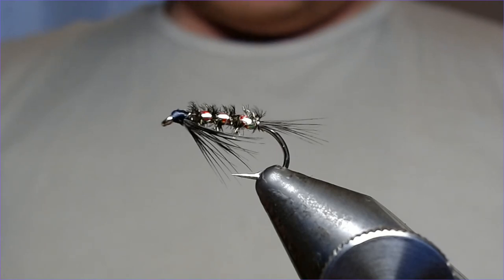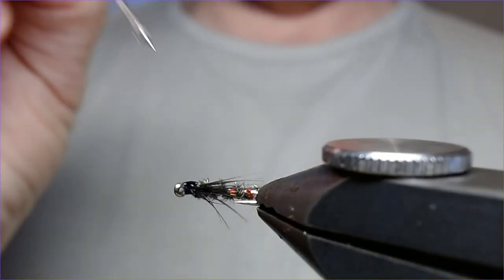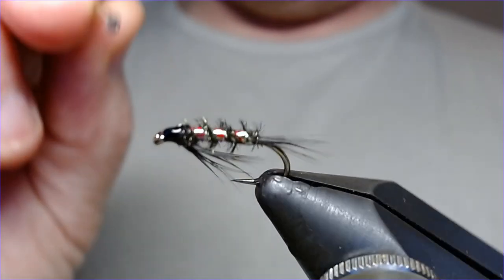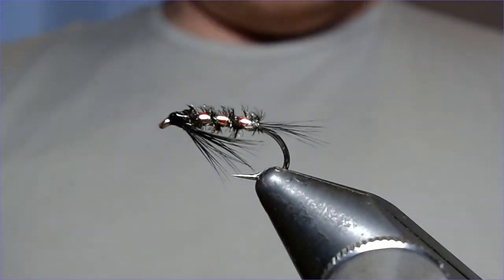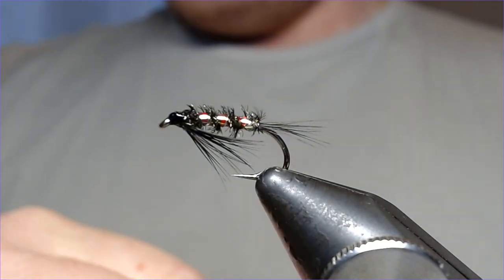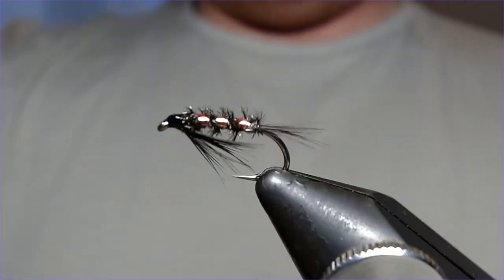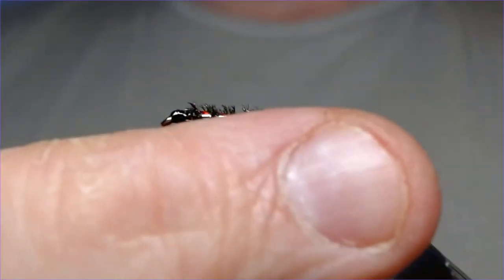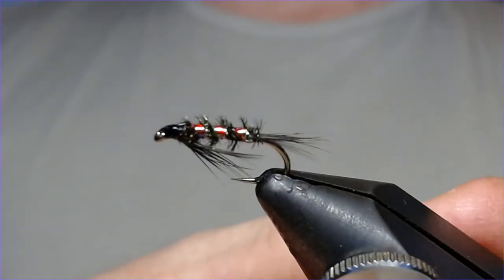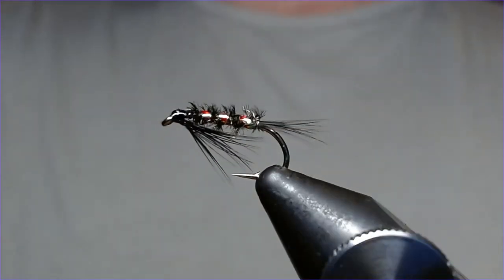I'm just going to finish it off with a little drop of varnish. You can put cheeks on this if you want but I think it kind of takes away from what this pattern's all about — and it really is about this rib, this lovely ribbon and the way it moves with the light. The traffic light is a great combination, works on lots of flies — great on a cormorant, great on a buzzer. I've done very well on these traffic lights in various forms on Rutland over the years — traffic light buzzers got some cracking fish, brilliant browns on them.